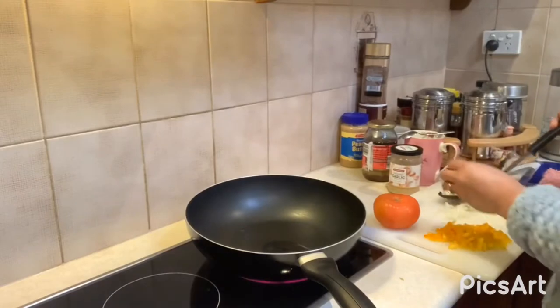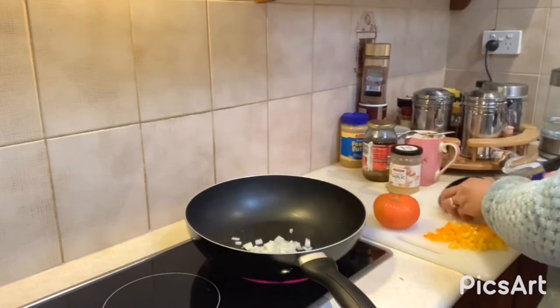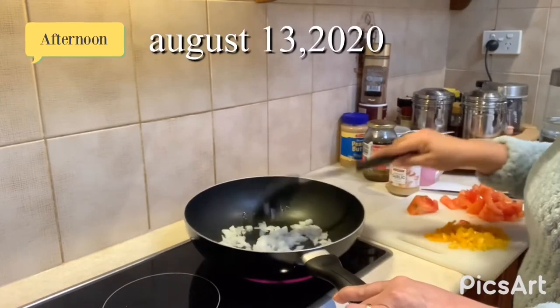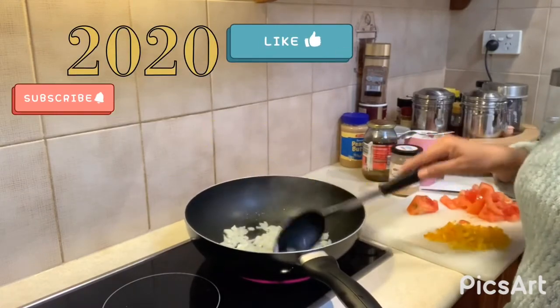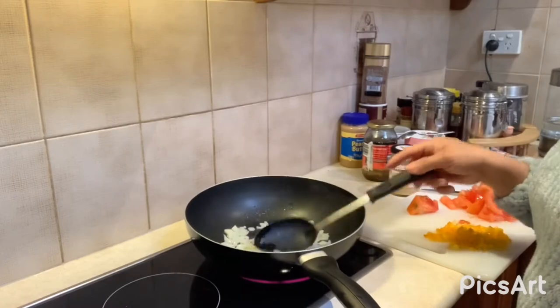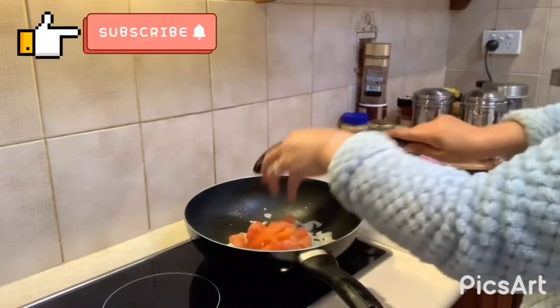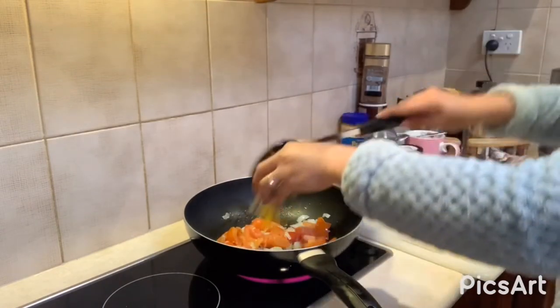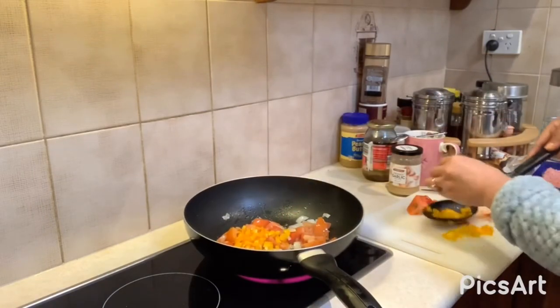Okay guys, I'll show you. This is onion. The onion has to be brown. I put the tomato and chicken.